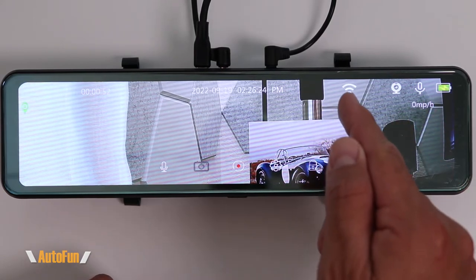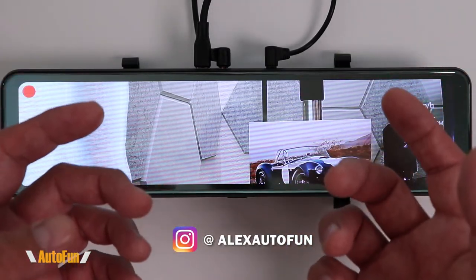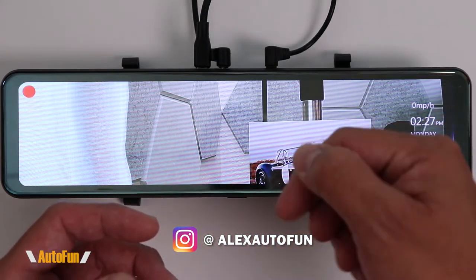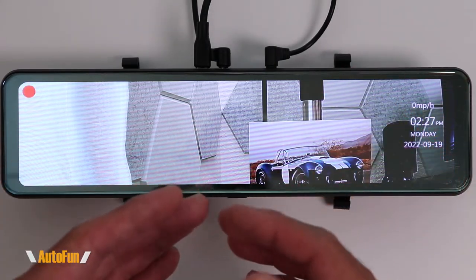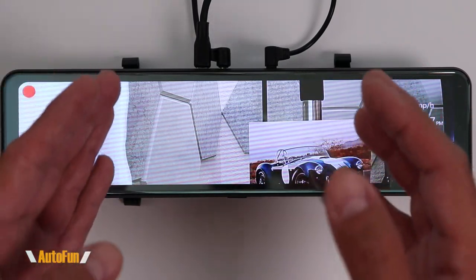There are only a few mirror dash cams that offer Wi-Fi. If you want to see how the Wi-Fi works and the app functionality, make sure you check out my full review video for the Satur — I'll put a link in the description. On this video, I'm going to give you a tour of the full menu and my personally recommended settings for this dash cam.